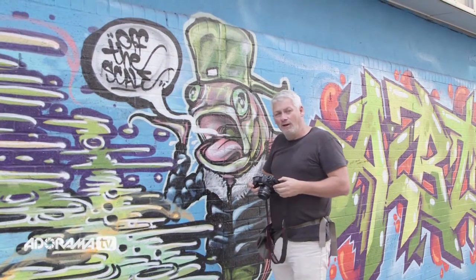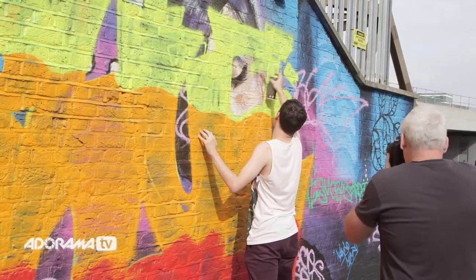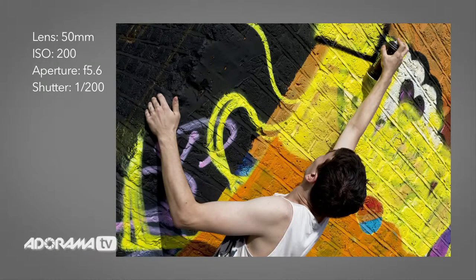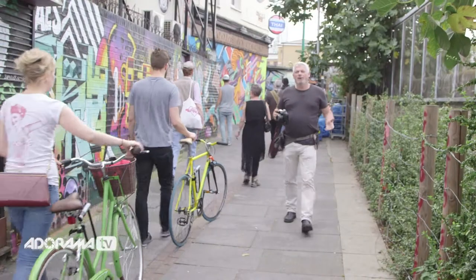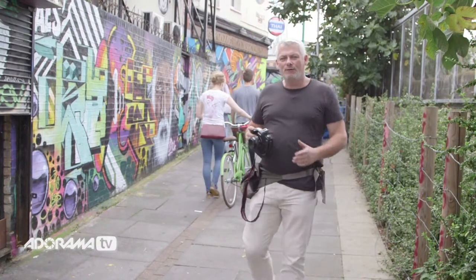Yeah, that works really well. I don't think we need to do anything more to this picture. I love this place — it's fantastic. Every week it changes, you never know what you're going to get. It's a great place for pictures.